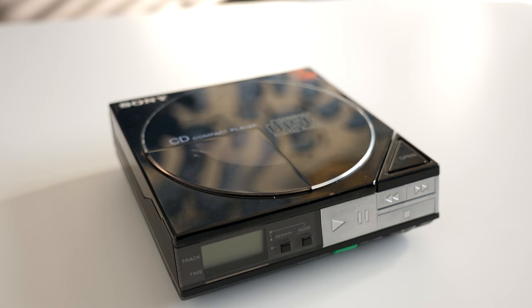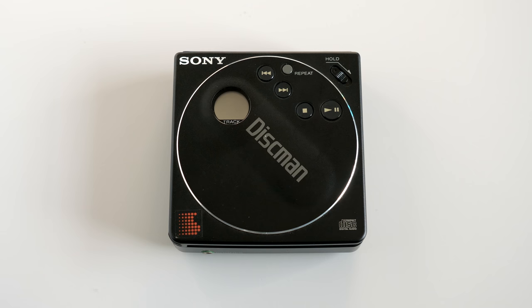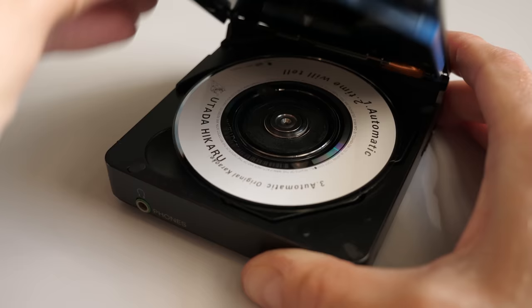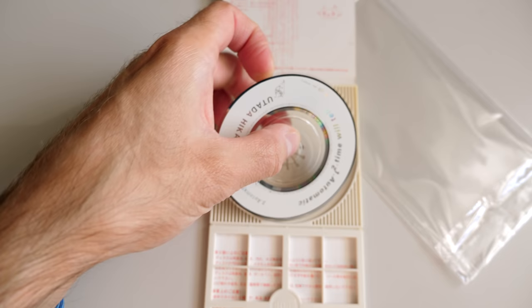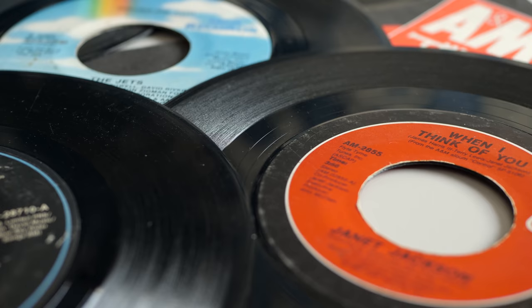It wasn't Sony's first portable CD player — that honor belongs to the D5/D50 from 1984 — but it had one standout feature: its size. The D88 was physically smaller than a standard CD, because it was intended to play the relatively new 8-centimeter compact disc format, often referred to as the mini-CD. These held a maximum of 24 minutes of audio, and were part of a music industry push to replace 45 RPM vinyl records.